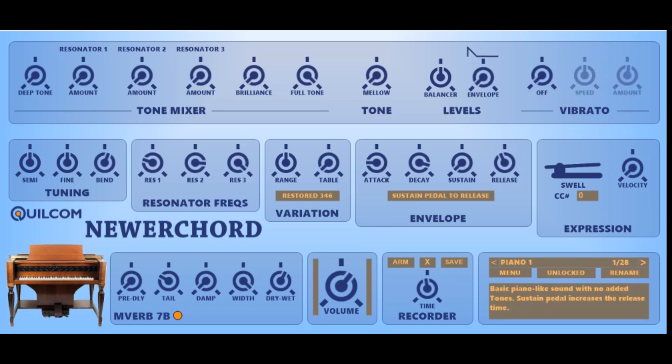The tuning panel provided is of course absolutely non-authentic. You can adjust the basic tuning in semitones and fine — fine tuning might be useful if you want to use more than one instance so you can detune them — and I've been a bit naughty and provided a pitch bend option.